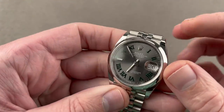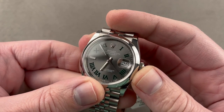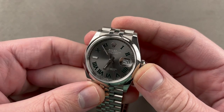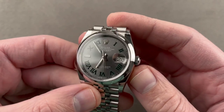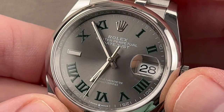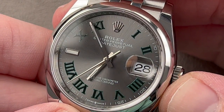Let's start off with a watch that I think is one of the most attractive versions of the current generation Datejust: 36 millimeters in stainless steel. This is reference 126200. A lot of unconventional elements here — it's stainless steel, 36 millimeters, and it has a dark rhodium sunburst dial.